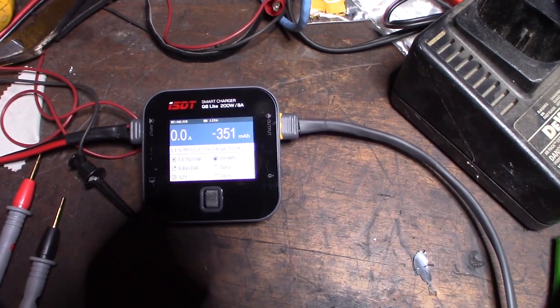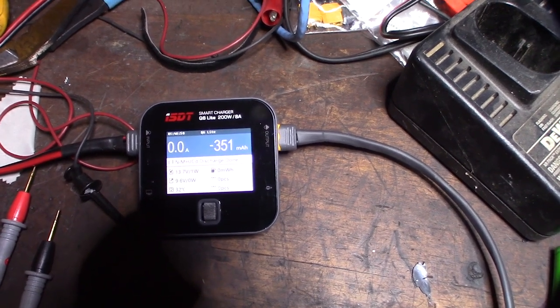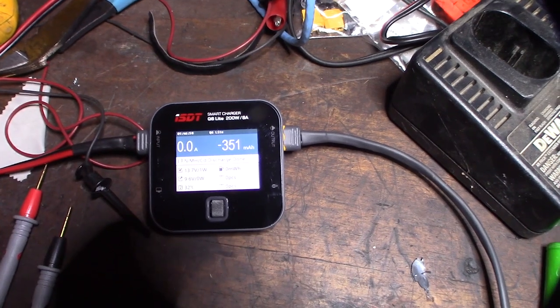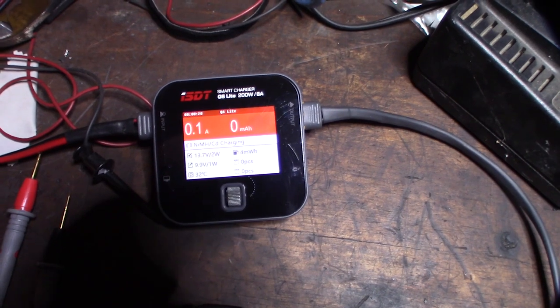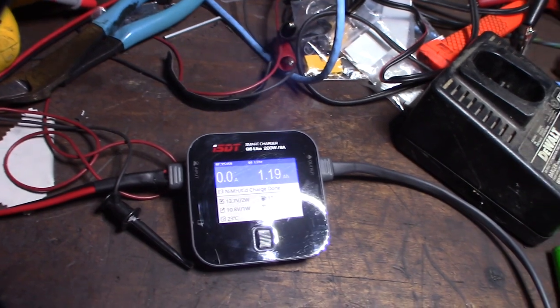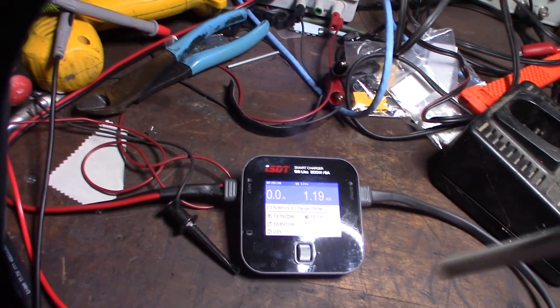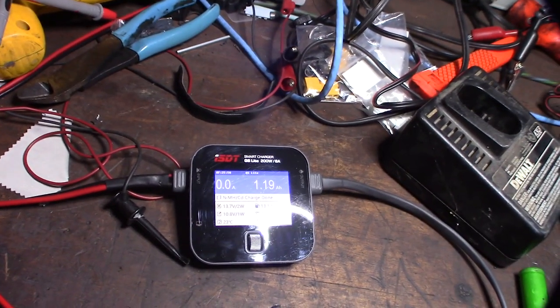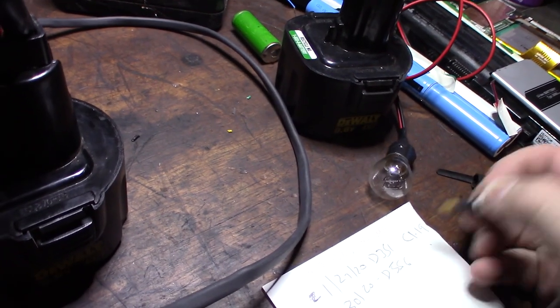The discharge is done and it pulled 351 milliamp hours. I'm going to charge it again, write it down, and do this probably about five times. After a quick charge taking a couple hours, it pulled 1.19 amp hours — and these batteries are rated at 1.7, so that's actually not bad considering the battery is probably about 20 years old. I'm going to keep discharging and charging it and see what we get. It's getting better each cycle.